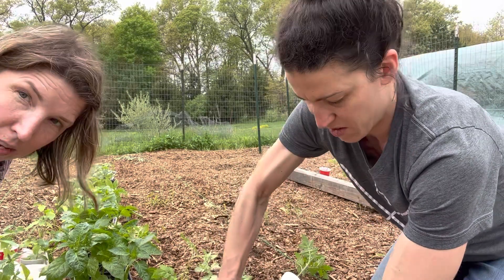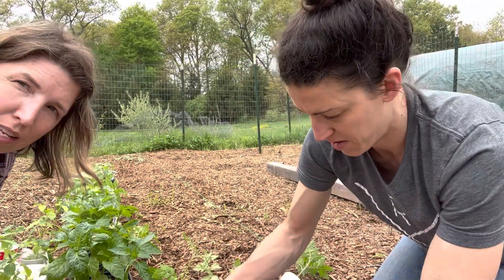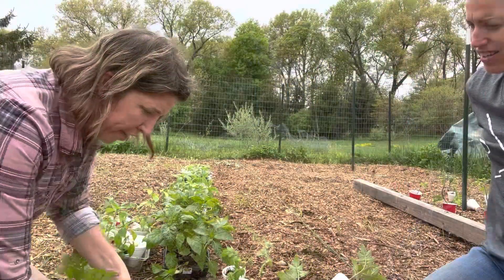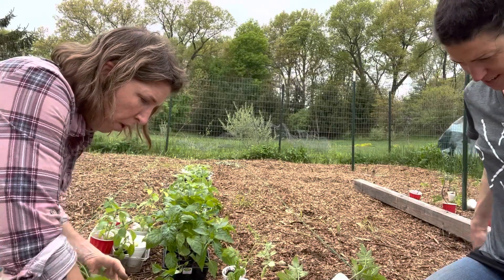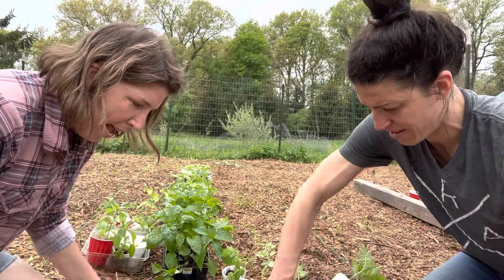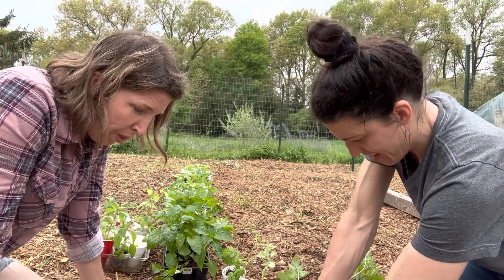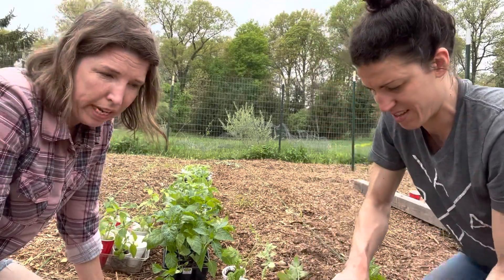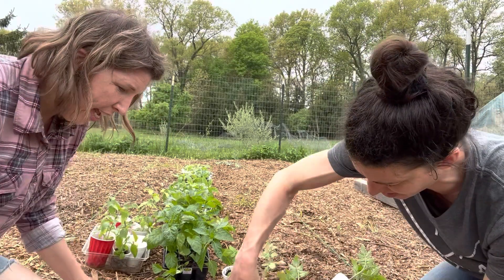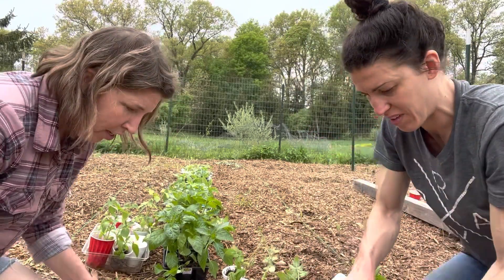The same thing can happen with companion planting. When you start getting into companion planting you can get so in the weeds. I remember one time I had this map drawn out — I still have it from about three years ago — with everything with its perfect companion plant next to it. And it was just a doozy of a plan. If you enjoy that, go for it. But if it drives you insane, just make it simple.